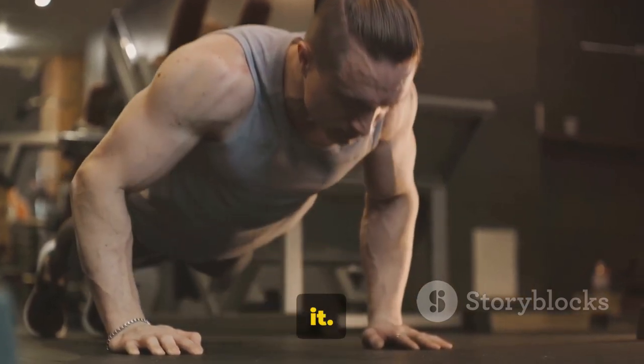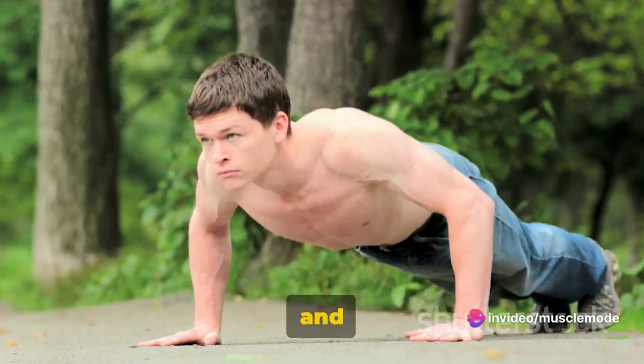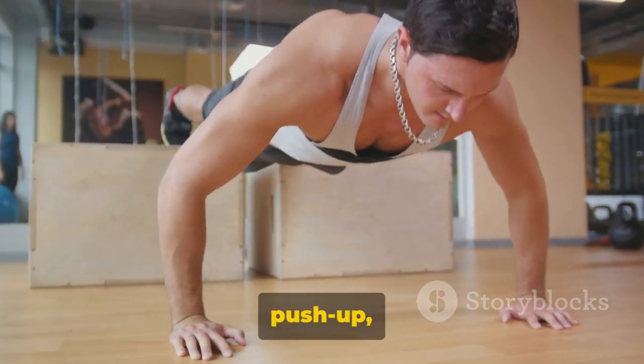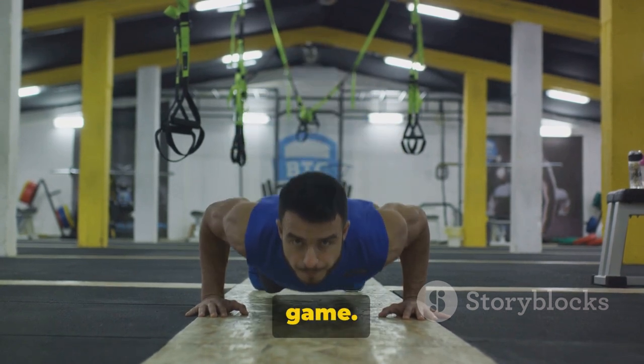So there you have it — push-ups, folks. They're simple, versatile, and incredibly effective. They're the bread and butter of bodyweight exercises, and they're not going anywhere anytime soon. So embrace the push-up, perfect your form, and watch as they transform your fitness game.